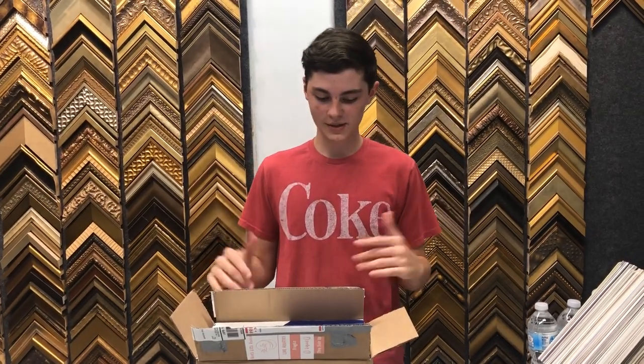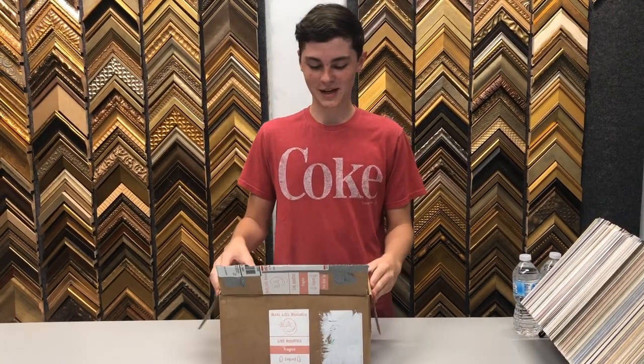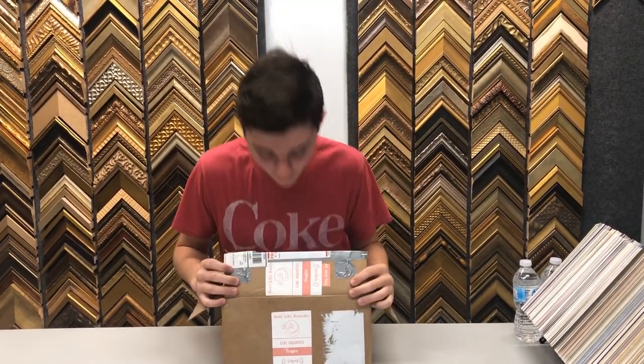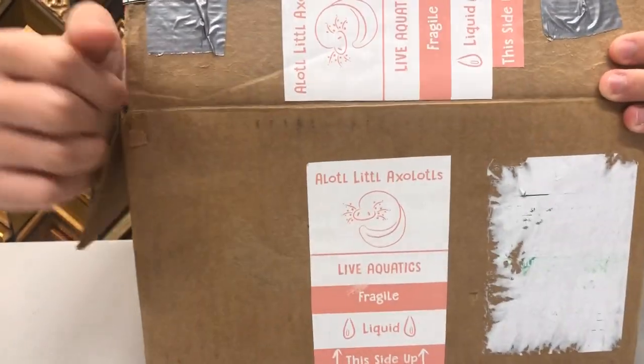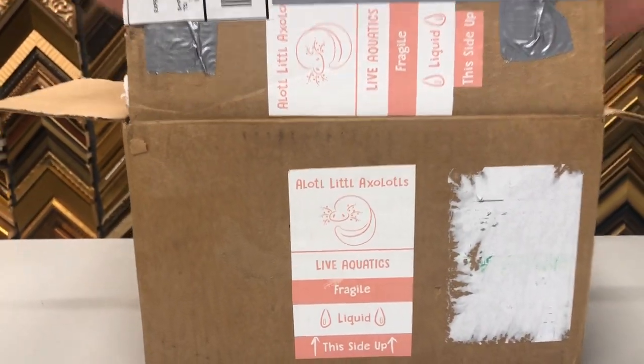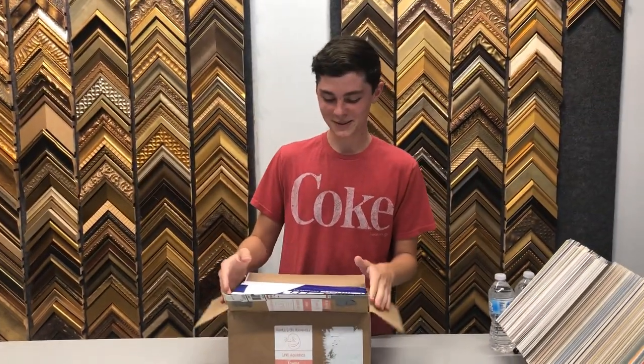Hey guys, welcome back to Colson's Critters. I'm Colson Smith and today we're here at my dad's store. One of you guys actually sent me this animal — it's an axolotl. I've been wanting one for a really long time so I'm very happy. This is the person that sent it to me: Alottle Axolotls. Make sure you check them out on Facebook; I'll leave a link in the description below.